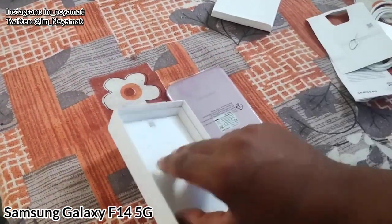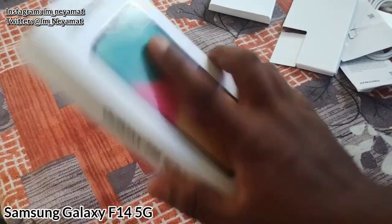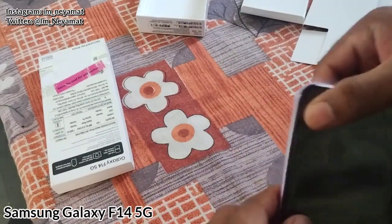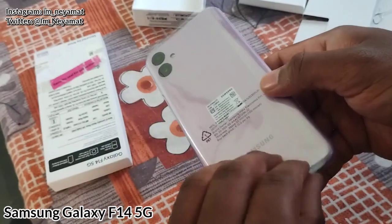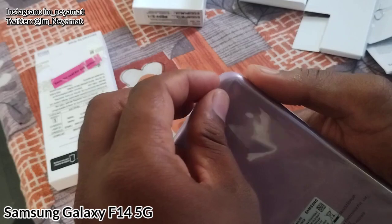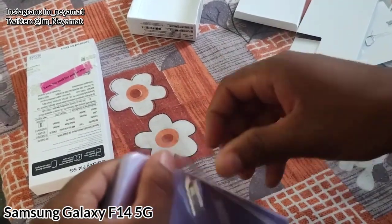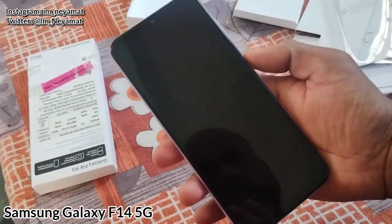Here we are unboxing it. You can see one SIM ejector tool and a Type-C to Type-C cable, and apart from that we have the phone. There's nothing else — just documentation. So here we are removing the packet. You can see the finishing is very good, and here we have two rear cameras: 50MP and 8MP, and a front camera of 8MP.